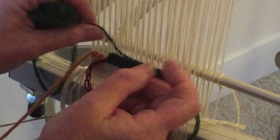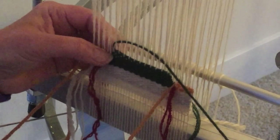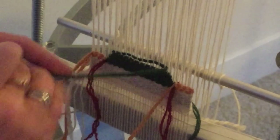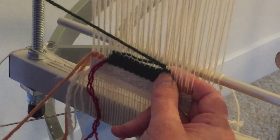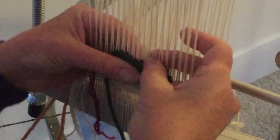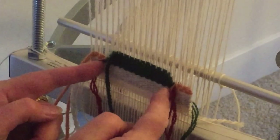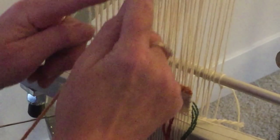I am decreasing by one warp thread at a time — moving over one warp thread every time I've built up two passes. I do want to point out that my triangle covers an odd number of warps, so it will actually come to a sharp point, going around just one warp thread at the end.